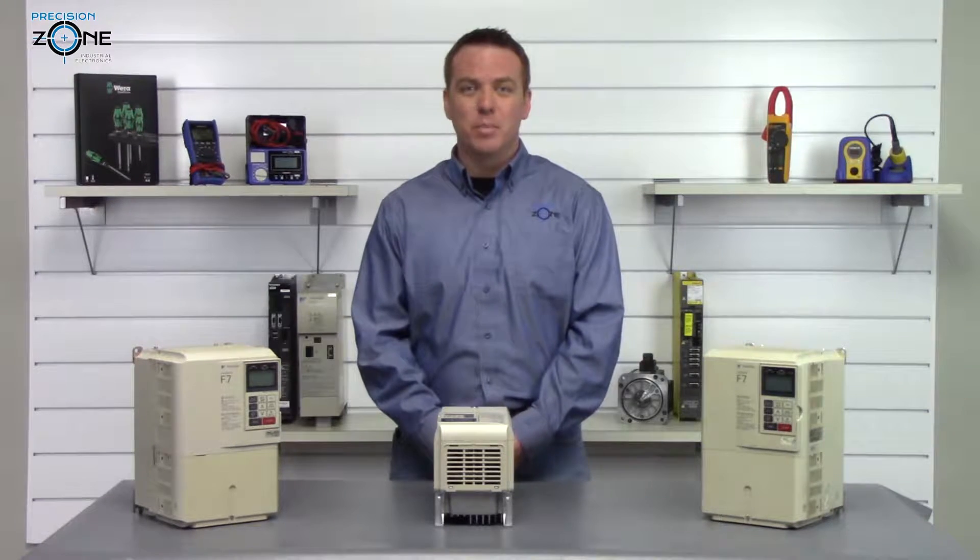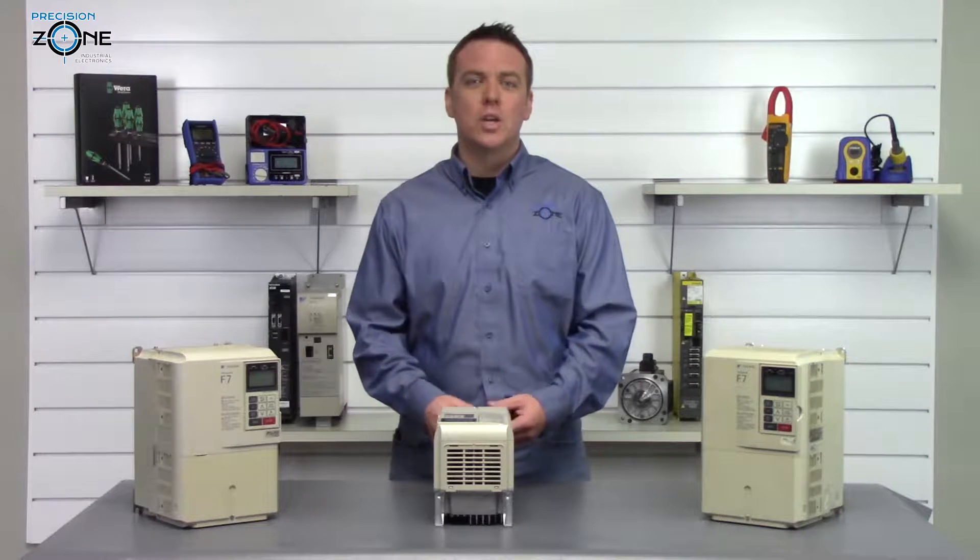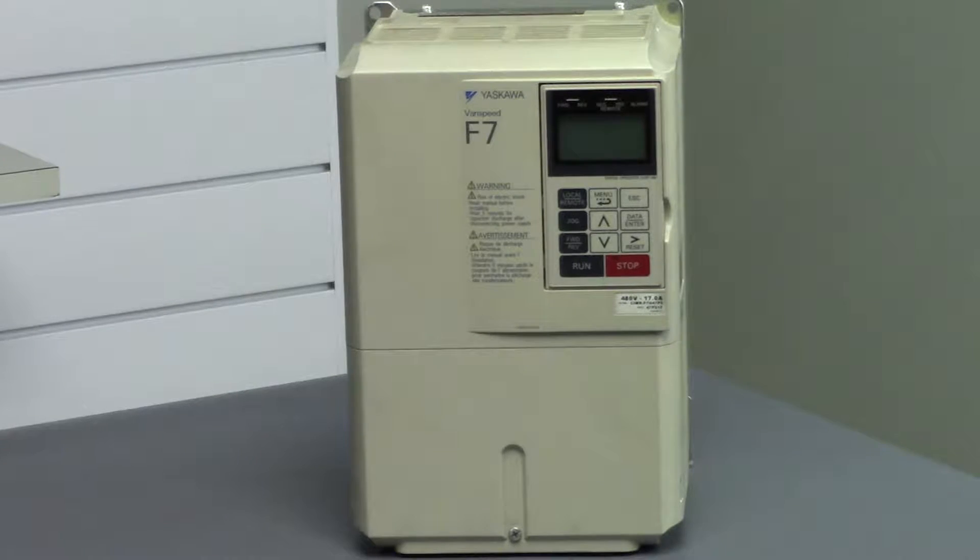UV1 is a DC bus under-voltage alarm and there could be low input voltage coming into the drive. Try verifying the incoming power for balance and making sure it's in the correct range.